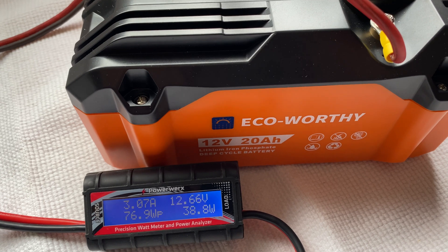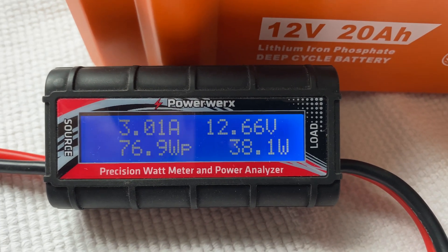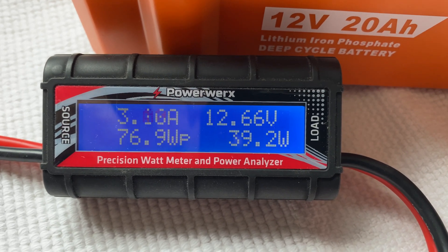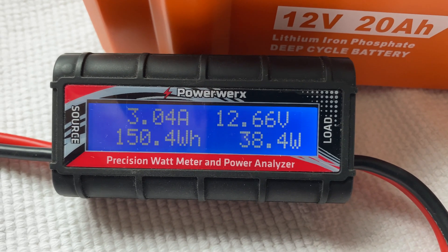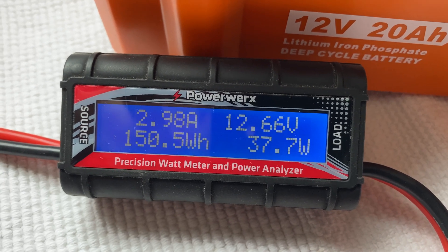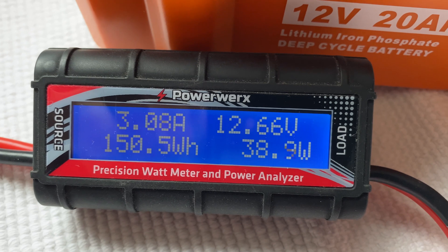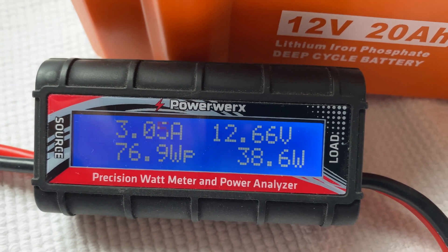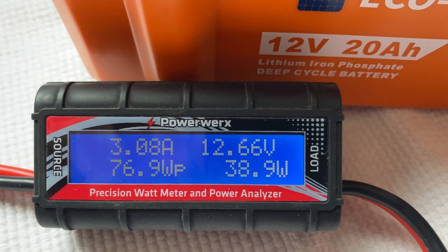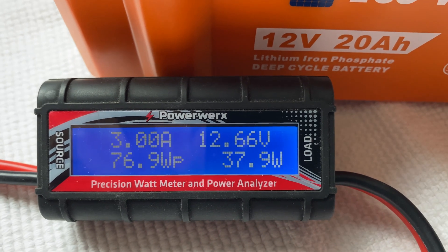We are at four hours and about 45 minutes. Here's ongoing data — the DC fan is taking a little over three continuous amps. Voltage has dropped down to 12.66. Amp hours is at 13.51, and watt hours is 150. The goal is 240 watt hours — that's what the battery says it's supposed to do. But let's find out — this is almost getting close to five hours. Let's see when this battery goes into low voltage disconnect.